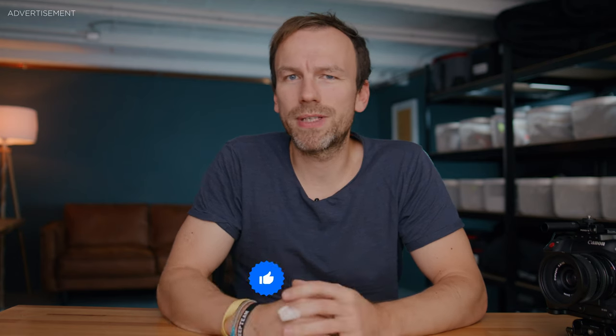Hi guys, my name is Paul. I'm a Germany-based cinematographer and this channel is all about filmmaking gear reviews but also DaVinci Resolve tutorials. If that's something you're interested in, consider subscribing.